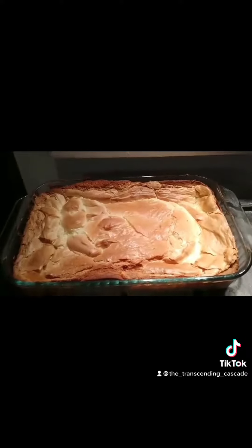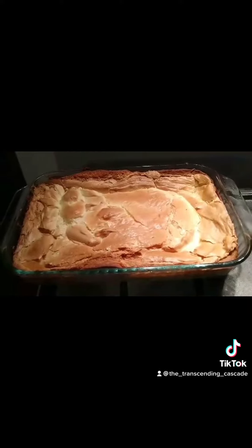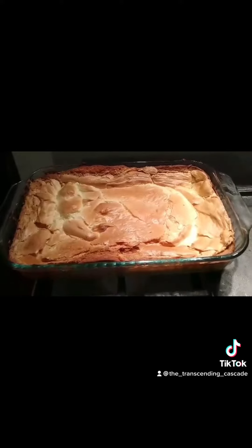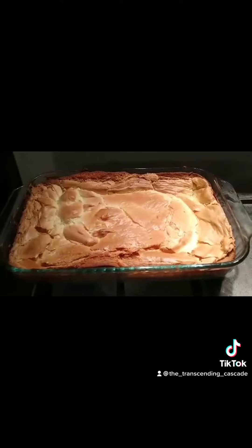Gooey butter cake is a basic recipe I learned a long long time ago when I was a kid. Then I found the recipe again watching Paula Deen on Food Network and figured out there are a bunch of different ways you can make it. She's got an English toffee version I haven't tried yet, but someday.